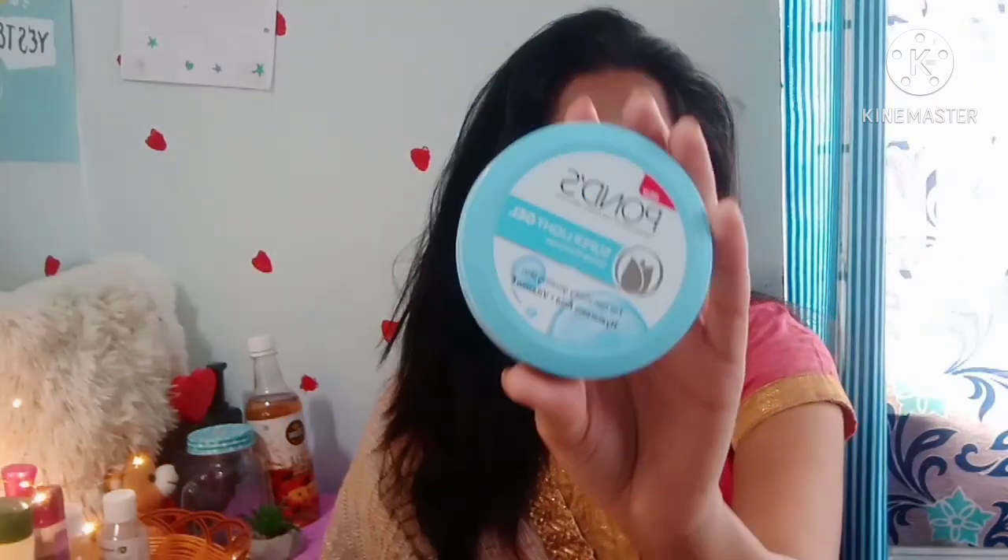This product is not the best for introductory gels. It is Pond's Superlite Gel. It has two variations: 73 grams for 149 rupees, and 147 grams for 299 rupees.